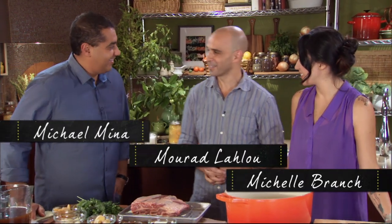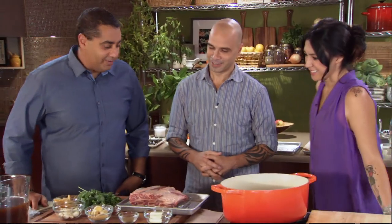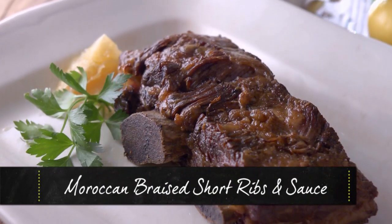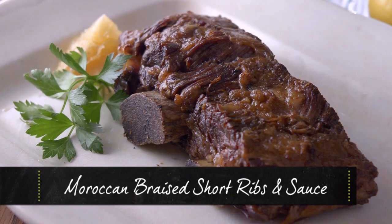Happy New Year! Thank you, you too! Short ribs, huh? Yes. Time to break our second New Year's resolution. Red meat — we're off to a great start.